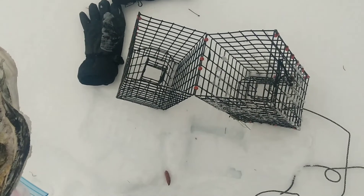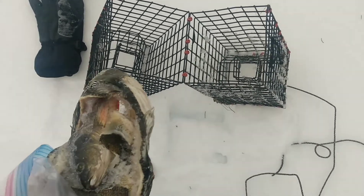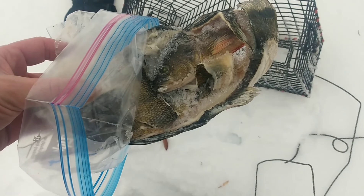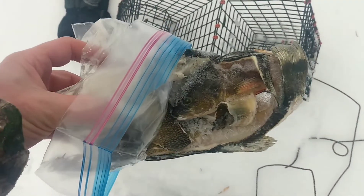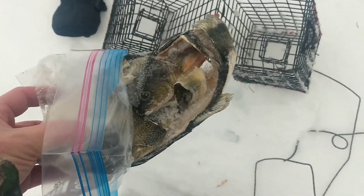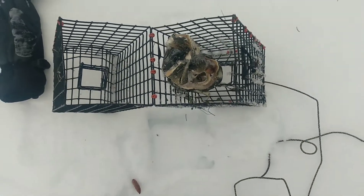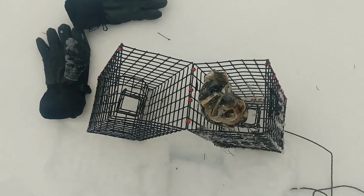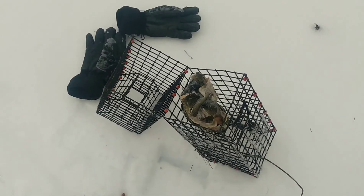For the crayfish trap I'm just going to use one of the ones that we made — you've seen these in our other videos. For the bait I'm just using a bunch of leftover yellow perch from our fishing expeditions in the summertime. After we fillet them, we keep the heads and all that for this purpose. I'll close that up and drop it in the hole, and we'll see if we catch any crayfish in the wintertime.